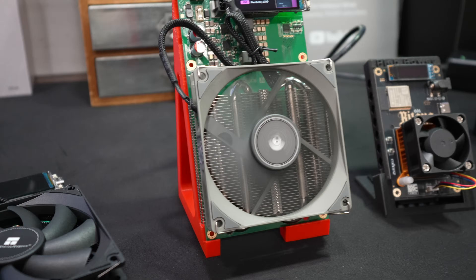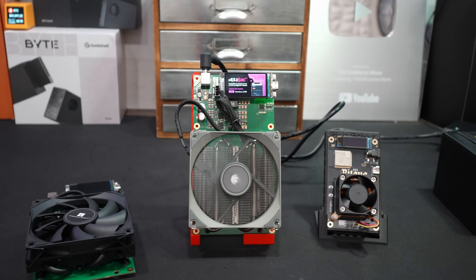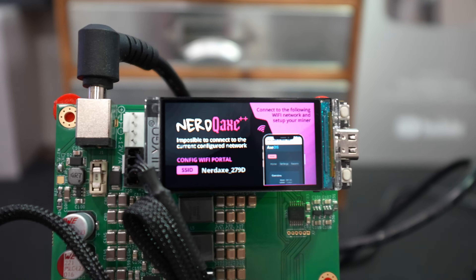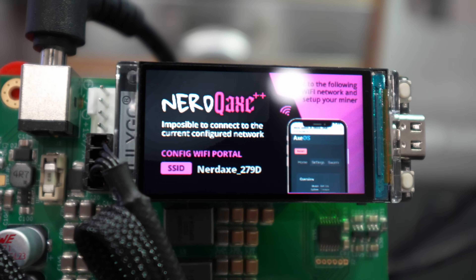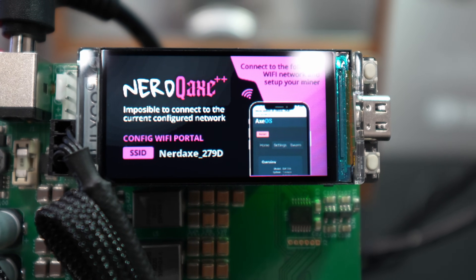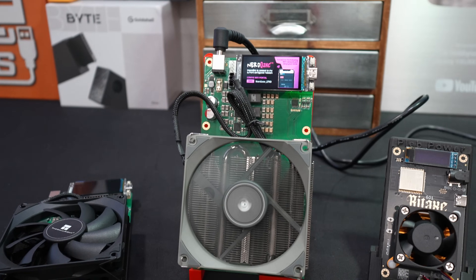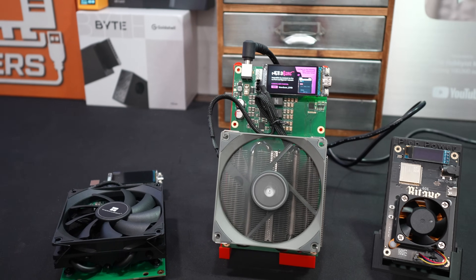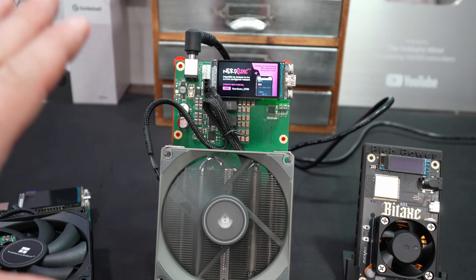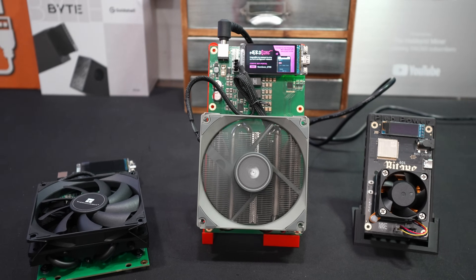I had some motherboard stands and just rested those here — it could fall over any second but it works for today's video. We're plugged in. Take a look at this screen — it tells you to go ahead and connect to the wireless NerdAxe 279D. I'm going to grab my cell phone and have two things ready in my clipboard: my Bitcoin wallet address, as well as the solo pool I want to mine to. Right now, idle and just sitting here, we're using about 15 watts.